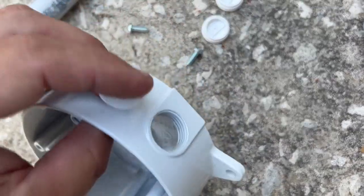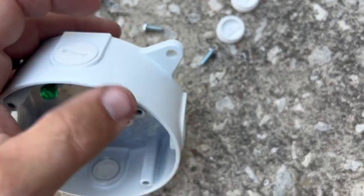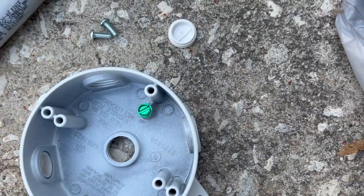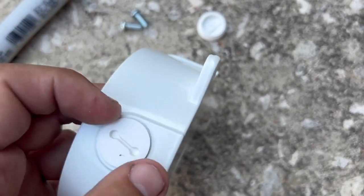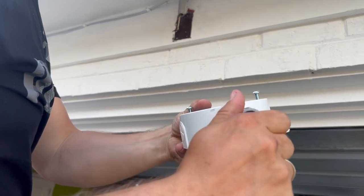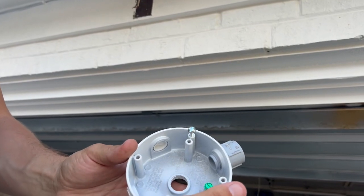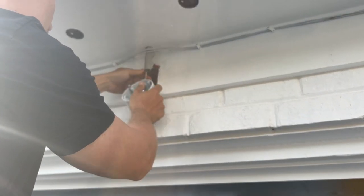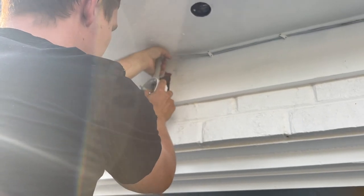Install all four plugs by screwing them into the electrical box. Leave just one open where your wires will be coming inside the electrical box. Screw the male adapter inside the electrical box. Run wires through the pipe and through the male adapter inside the electrical box.